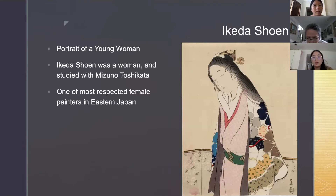Ikeda Shouen — 'Portrait of a Young Woman.' Ikeda Shouen was a woman and studied with Mitsuno Toshikada. She is one of the most respected female painters in Eastern Japan.